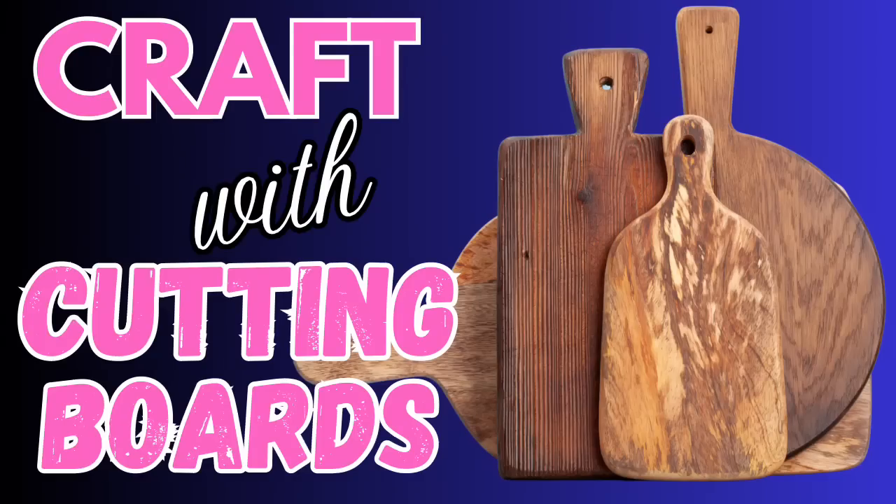Hey besties, welcome or welcome back. Today we're going to do one of my favorite things, which is crafting with cutting boards. I can't wait to show you all these different ideas. I hope they inspire you. So let's get started.